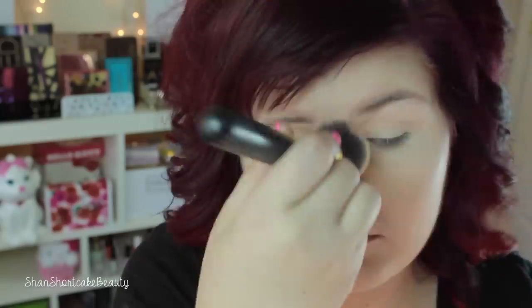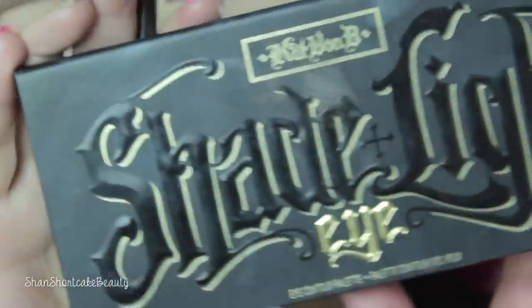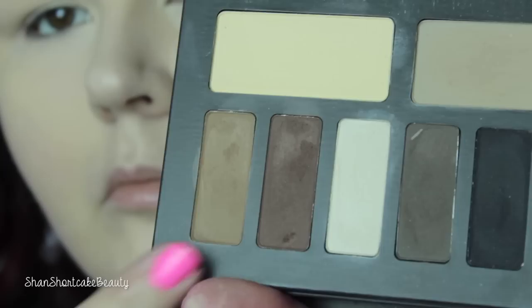Now I'm going to set all of that concealer with the Physicians Formula Correcting Powder in Translucent. Okay, now I'm going to do my brows off camera — I used the Tarte Emphasize Brow Pencil in Taupe. If you want an updated brow routine, just let me know down below.